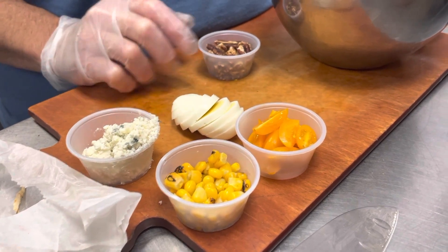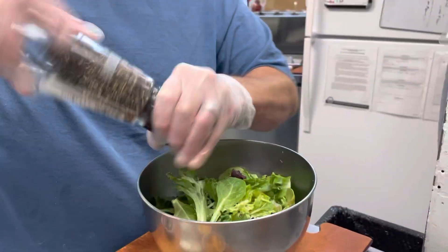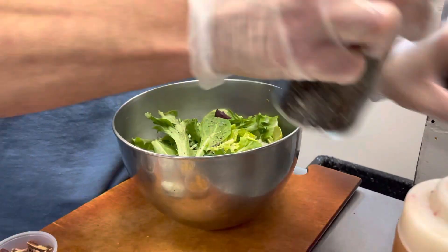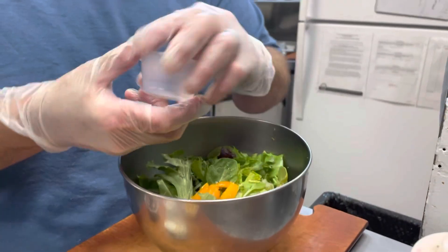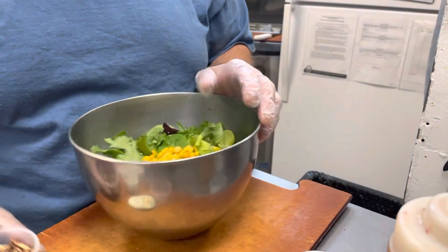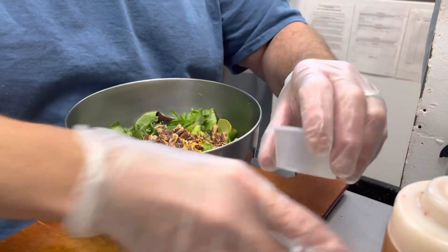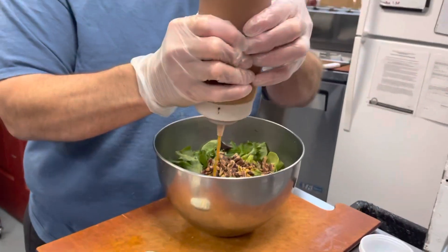All right, Tony, zooming in here we go: one, two, three, four, five, six, and seven. Then the tomatoes that I've already cut, the corn that I've already cut, and then you're going to put the pecans in. Save the blue cheese and the egg for the top, and get your vinaigrette going — it's about one ounce.